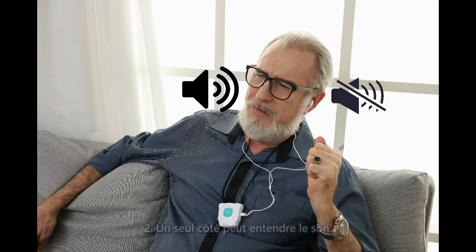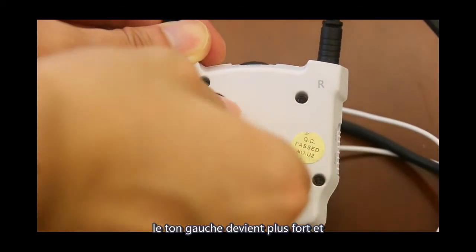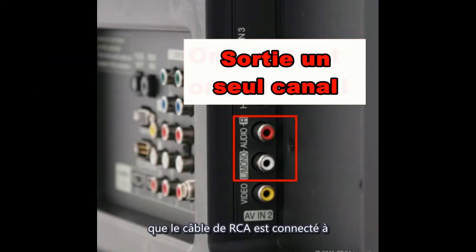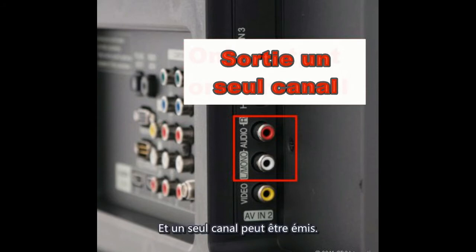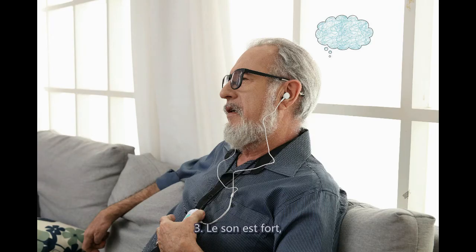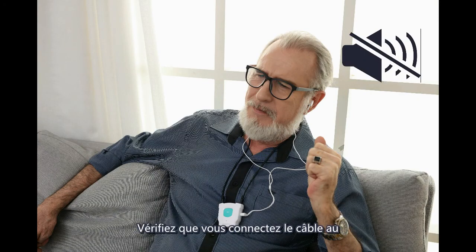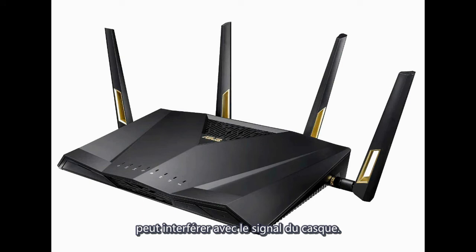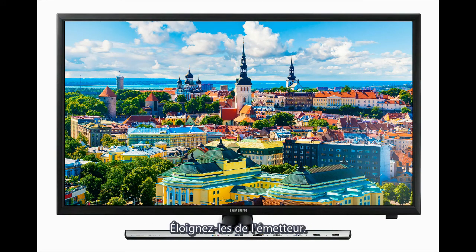If you can only hear sound from one side, check the sound balance button. Turning to L makes the left sound louder and weakens the right; turning to R makes the right louder. A common cause is that the RCA cable is connected to only one audio jack on the TV, which outputs only one channel — use an optical cable instead. If the sound is noisy or absent, check that the cable is plugged into the audio-in jack and keep other wireless devices such as routers away from the transmitter, as they may cause interference.